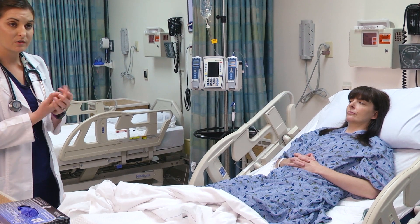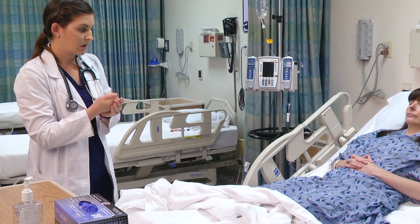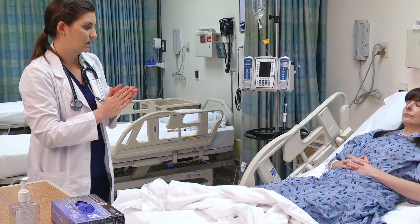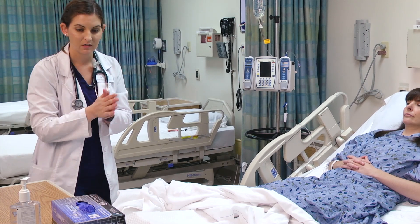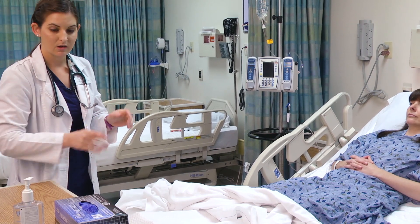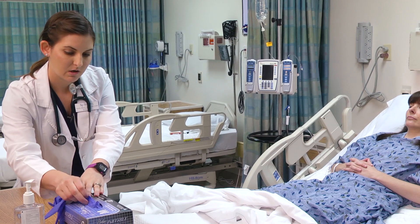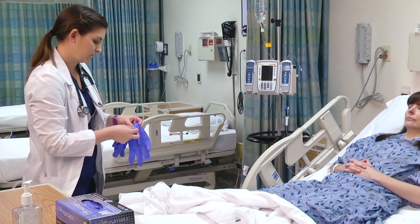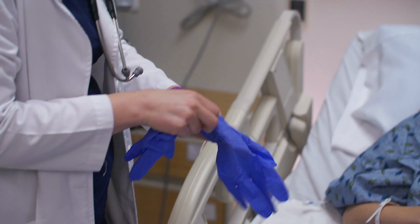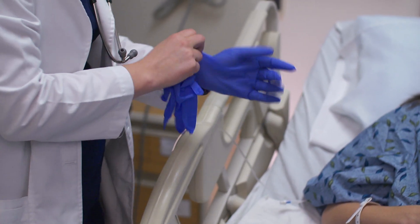If you had gloves on, you would want to go ahead and change your gloves. I'm actually going to put gloves on because I am going to assess her back and also look at her buttocks. If you are ever concerned that you might come into contact with any body fluid or body substances, you would want to have gloves on for protection.